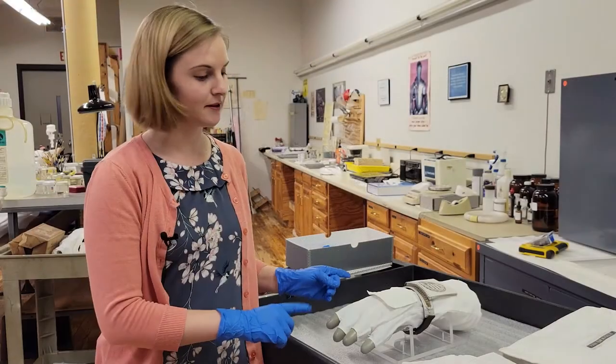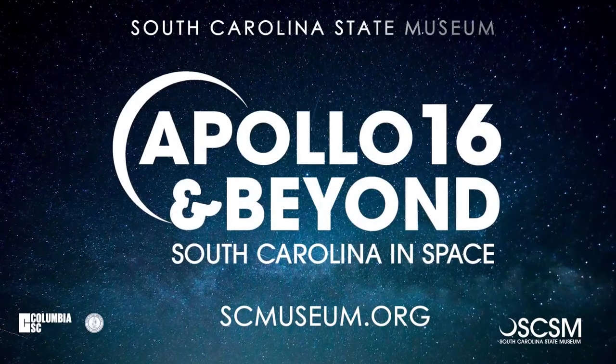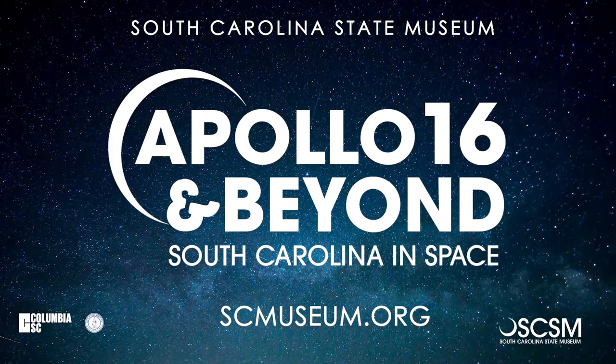If you're interested in seeing these artifacts and more, the new exhibit Apollo 16 and Beyond: South Carolina in Space opens on April 9th. For more information, head to scmuseum.org.